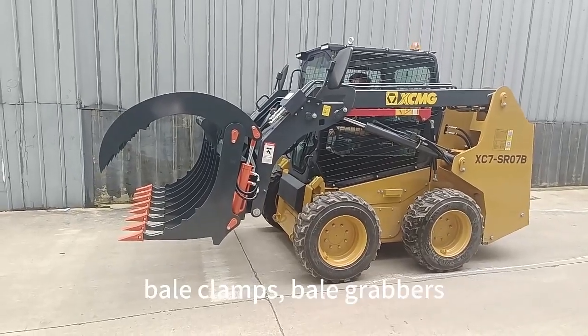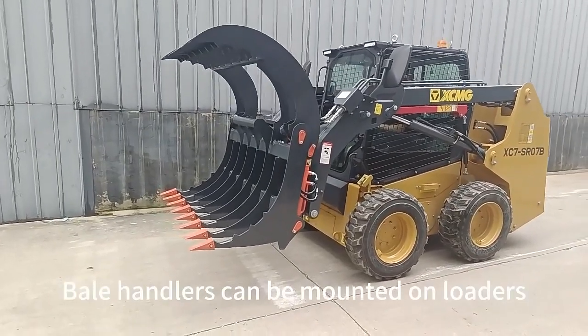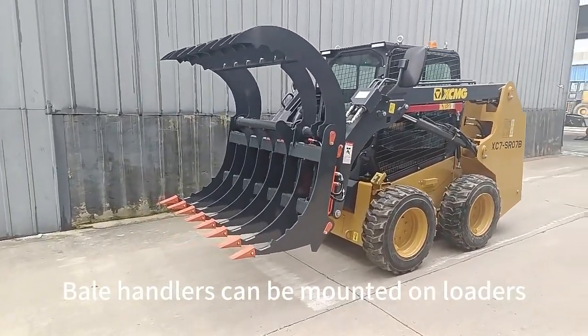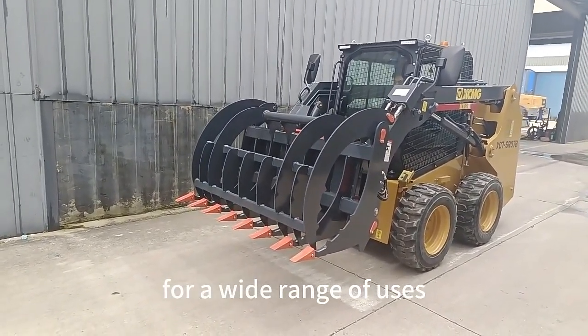Clamping forks are also known as bill clamps, bill clammers, hydraulic bill handlers. Bill handlers can be mounted on loader, space bill loader, forklifts for a wide range of uses.